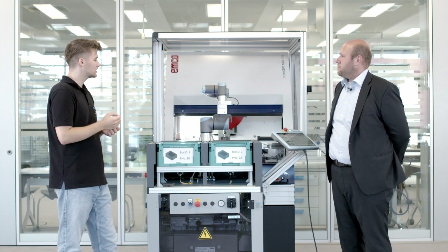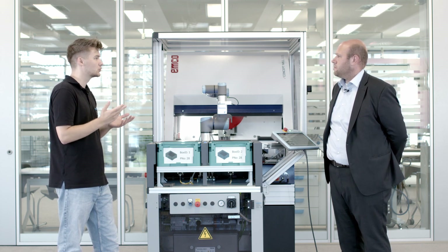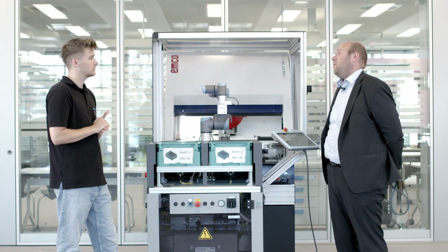Which training professions is the system best suitable for? It's suitable for all technical professions — mechatronics, electronics, and also technical studies. All of them need to know how these systems work.